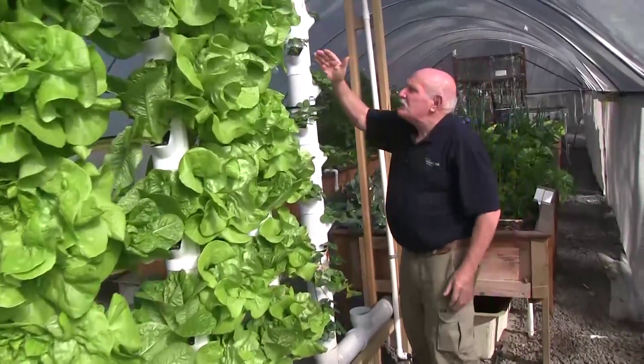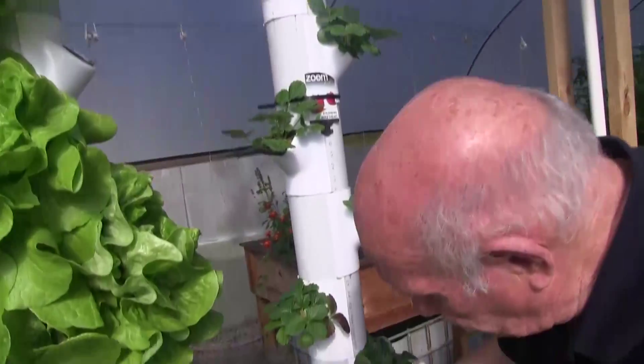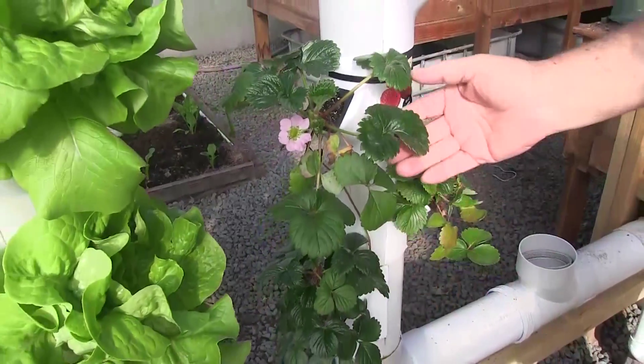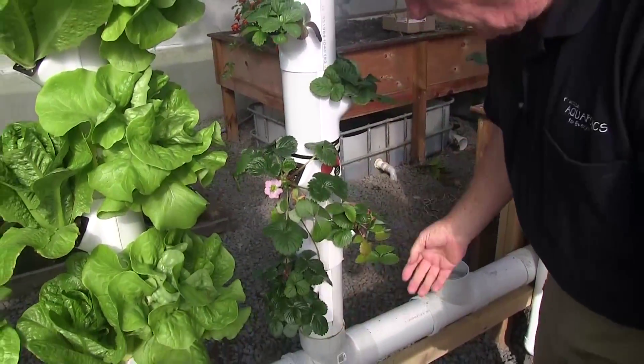Down here we've put in some strawberries and they're coming along nicely. Look at the beautiful flower there — the strawberry is starting to flower, with some nice green growth coming on. See how the dark color of the leaves shows they're getting all the nutrients they need straight out of the system.